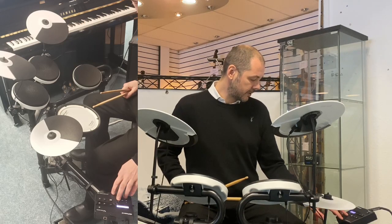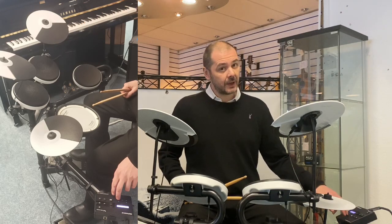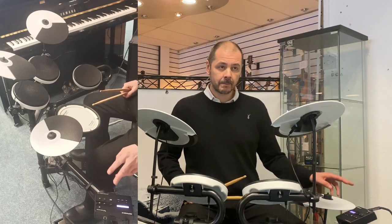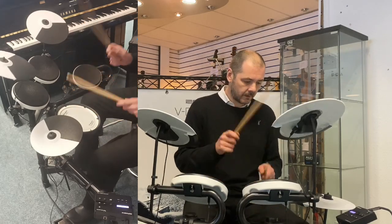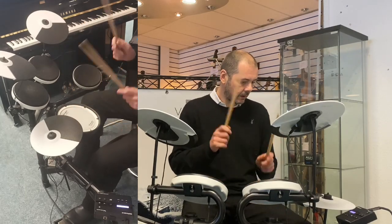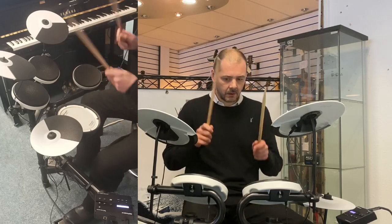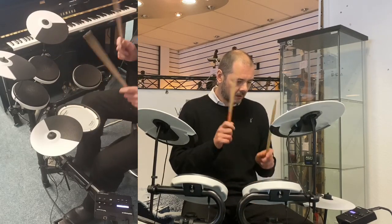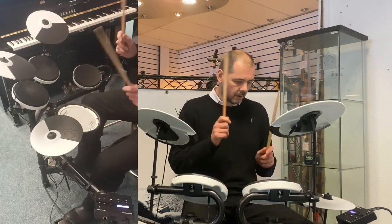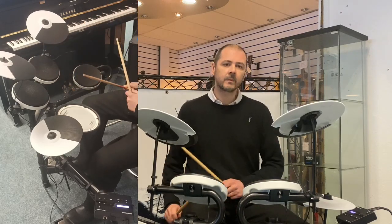I'll demonstrate that for you. Go to coach, enter, time check, enter, start, enter. You'll hear the metronome now, so I'll play along to it.